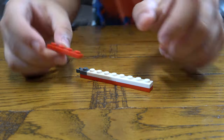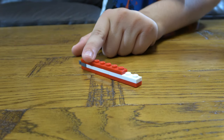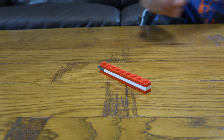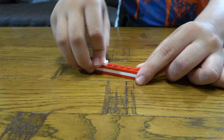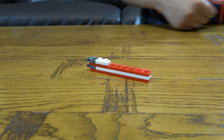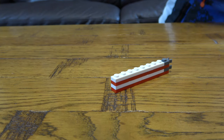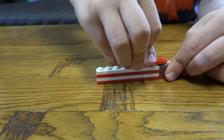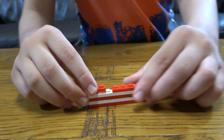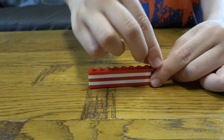Then we get a one by four, a one by three, then a one by two, just like that. And next you're going to get this and place it onto there. You get a one by two, you get a one by two, and then a six, just like that. In the next row we get a one by four, a one by four, a one by two, a one by three. Then next you place this here and then this on top.